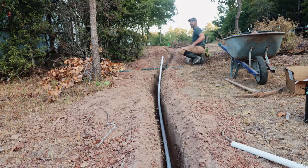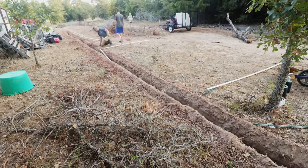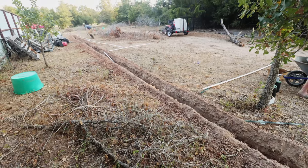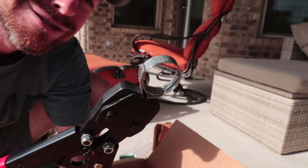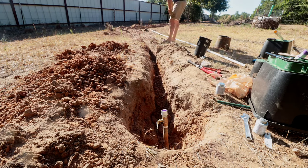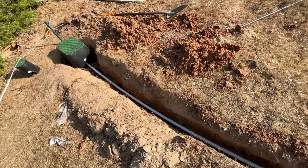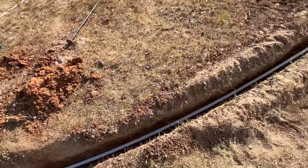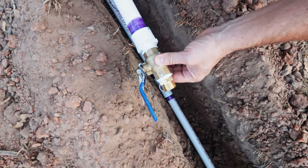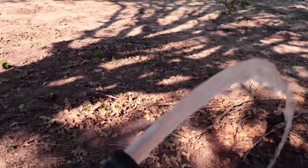I didn't get footage of Pete laying our one-inch PEX pipe, but it looks similar to when I did an 800-foot run to the back of our property using PVC. The fittings are completely different — it's glue versus crimping — but the trenching process is the same: clear the trench, make sure there aren't many bumps, and lay the pipe. PEX comes in a roll; PVC comes in 20-foot sticks. But the hose bib fittings and spigots are fairly similar. Now that we had water, it was time to move on to getting our power hooked up.